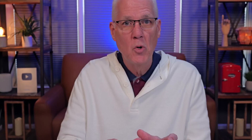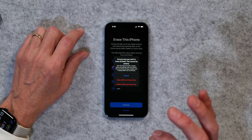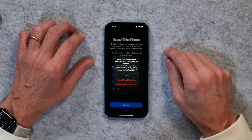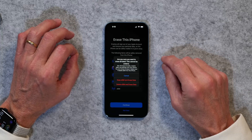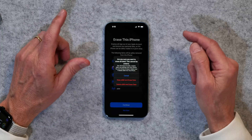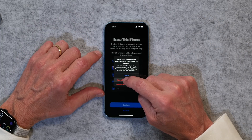Here you have a choice: keeping your eSIM and erasing the data, or deleting the eSIM and erasing the data. If you're just resetting your phone, you may want to keep your eSIM — that's the thing that connects your iPhone to the telephone service you're using. If you delete your eSIM, you'll have to go back to the phone store to get it reset. I'm going to tap 'Keep eSIM but erase the data.'